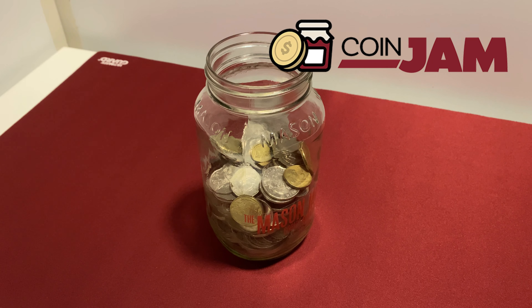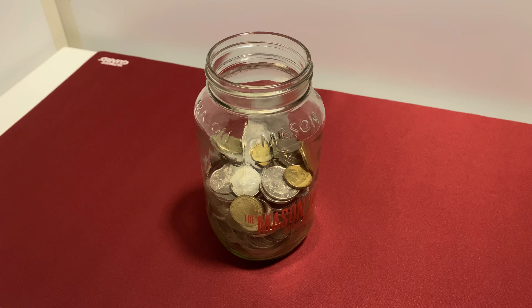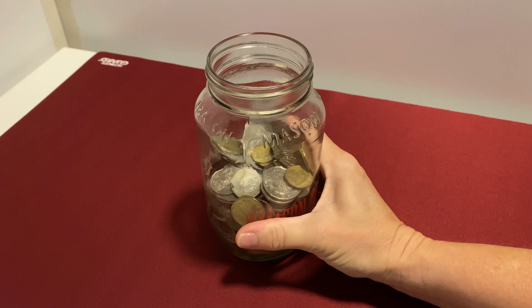Good morning coin jammers. Welcome to a different kind of noodle. We're going to show you what we've saved over the last three months just by putting our change in a jar to do our own noodle, because some people say they don't have a savings pot that they can noodle from. Well this is what you can do. It's kind of like forced savings - we empty our purses whenever we go shopping and use money and put it into a jar. I know a lot of people don't use money these days, but there you go.